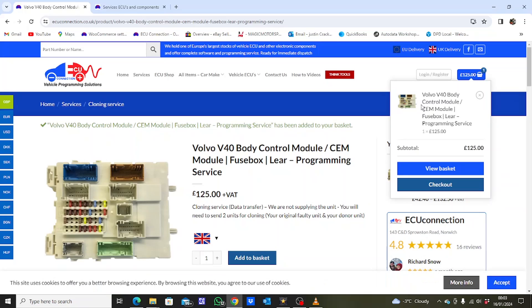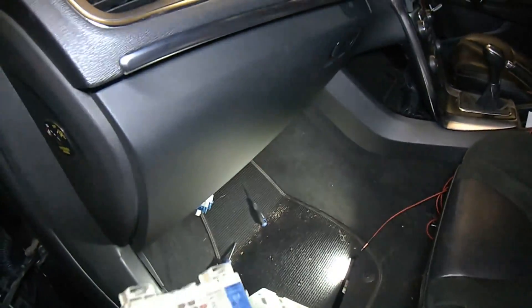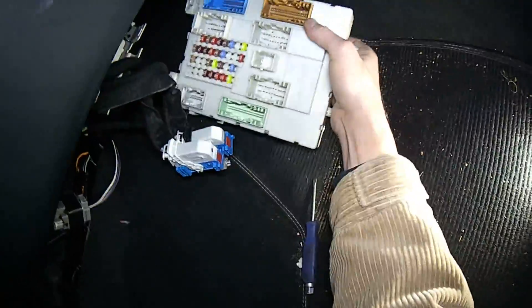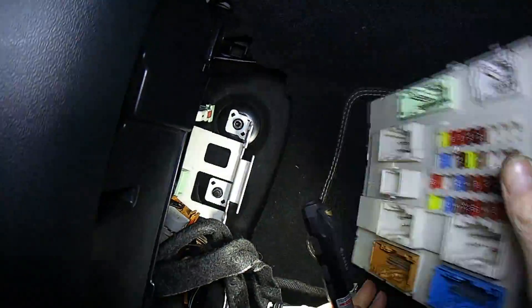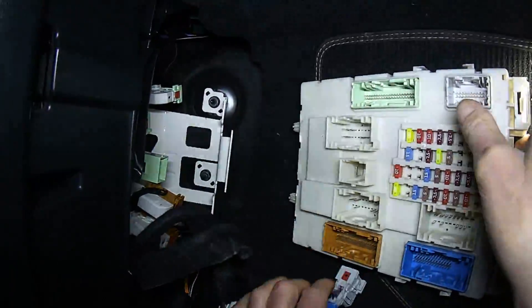We offer a Europe-wide postal service. Body control modules all reassembled. If you do send us anything for cloning, please mark your original and donor units clearly for us — the original is the one that comes out of the car, the donor is the one that goes into the car. Refitting is just a reversal of removal. It is a bit of a faff — it slides up and is held into that white bracket with these clips that slide in. You'll need a little screwdriver to wriggle them out when you take them out.